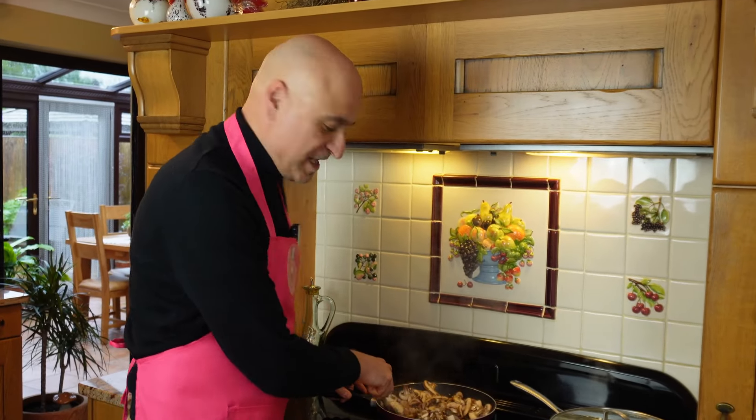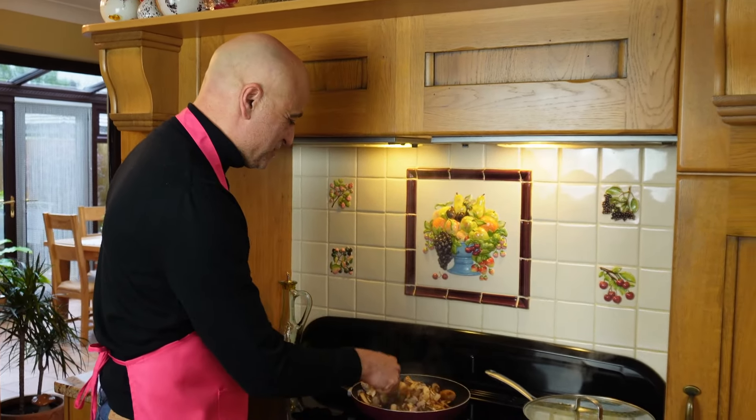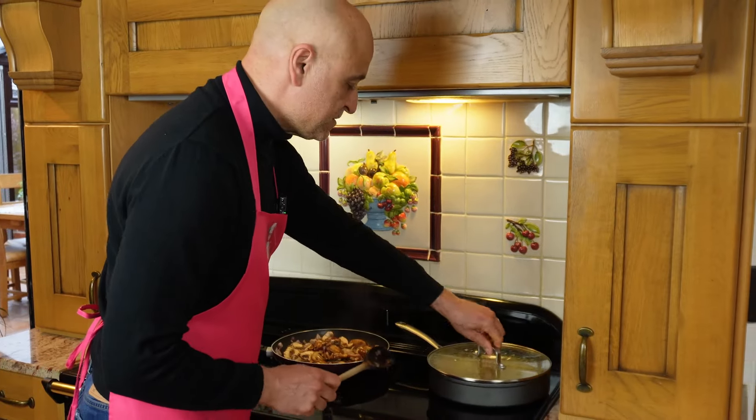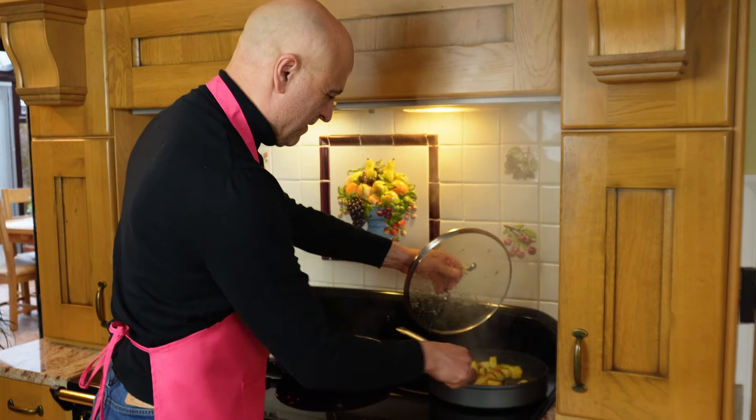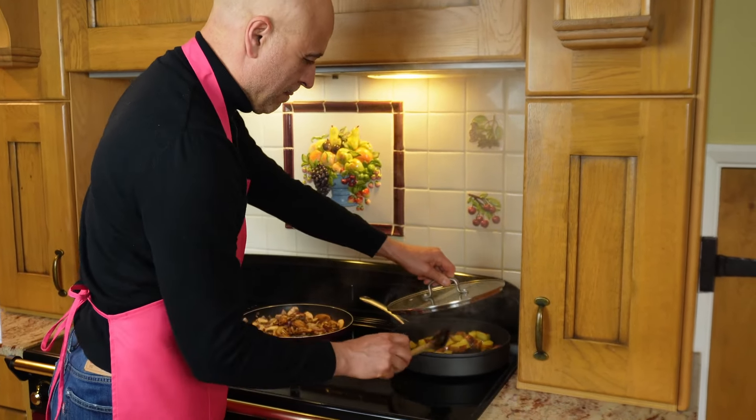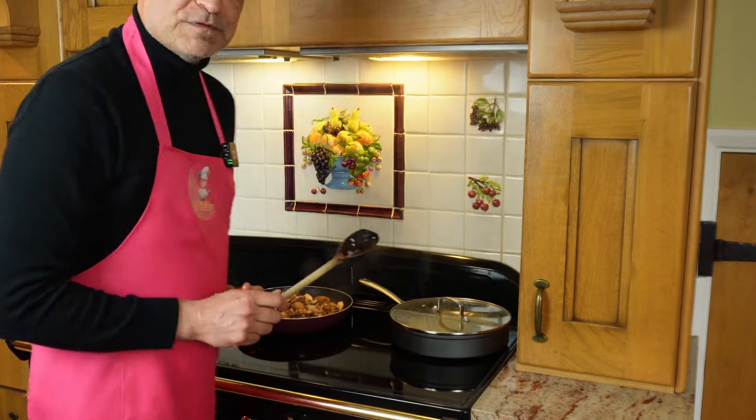Don't forget, you've got stuff cooking here, so occasionally you need to give it a little stir. Let's have a look at the potatoes. Wonderful. Let's put the lid on.